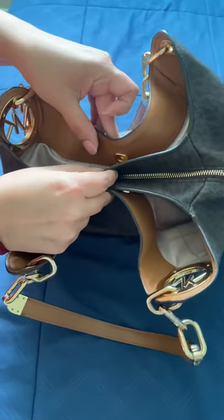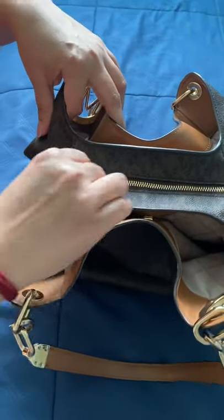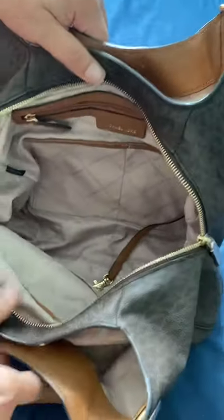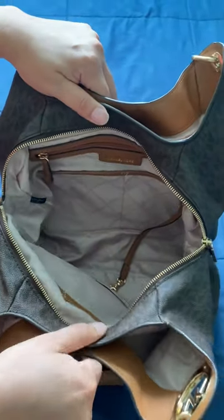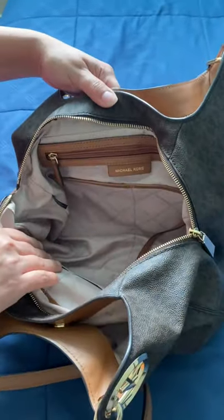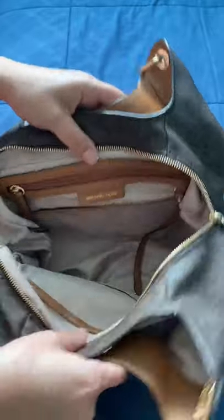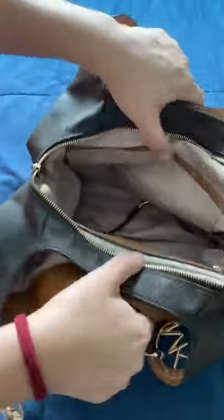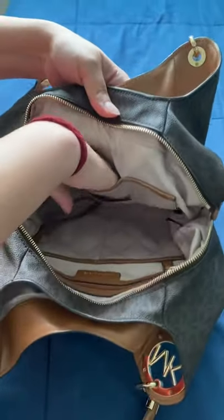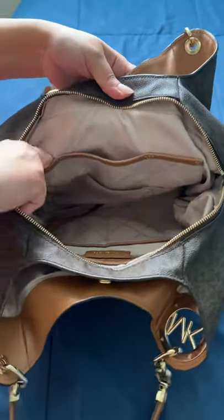The middle compartment is a zipper — you open it like that and you can see all that space in there. It has a nice fabric inside, and on this side it has a couple of slip pockets: 1, 2, 3.